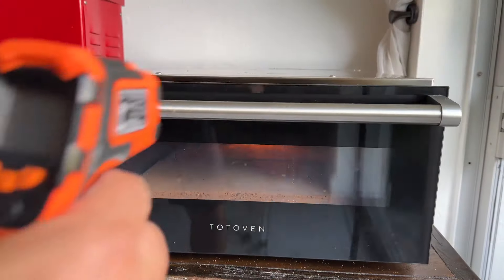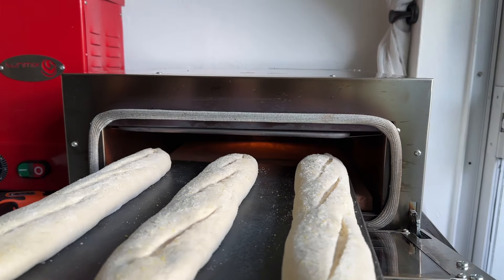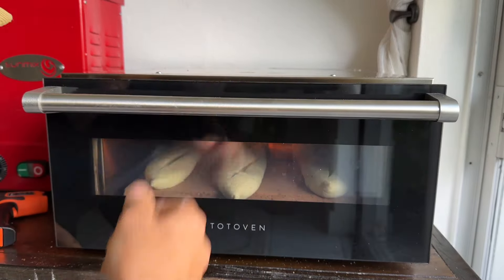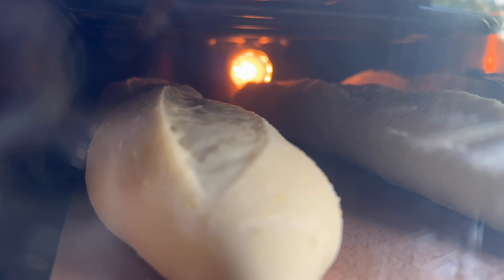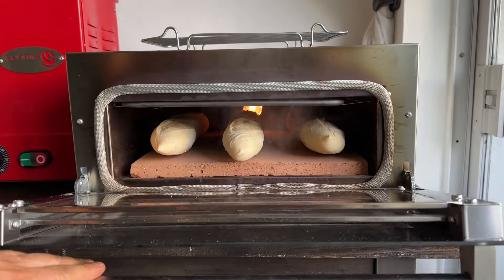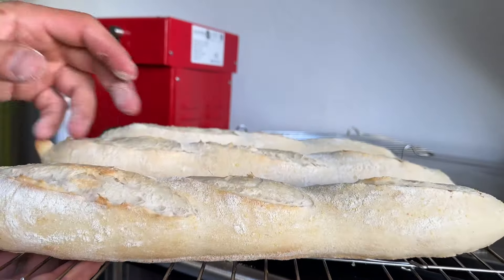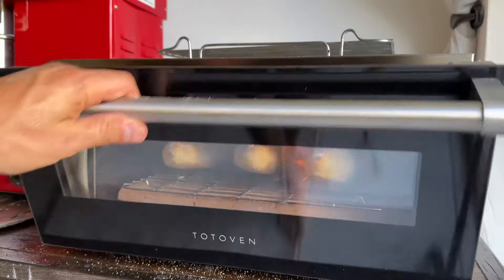Now let me show you how versatile this oven can be. I'm now baking off sourdough baguettes. I lowered the oven temperature to 400 degrees Fahrenheit and the stone was about 650 degrees Fahrenheit. I loaded the dough in the oven and allowed it to cook for around 15 minutes total. I then transferred the bread onto a rack to slow down the cooking from the bottom stone, and also cranked up the heat to 650 degrees Fahrenheit to finish off that top crust.